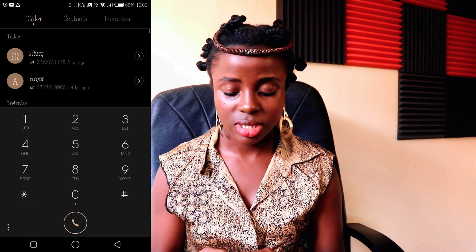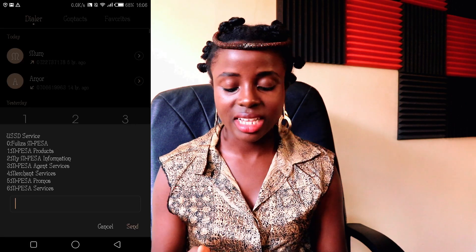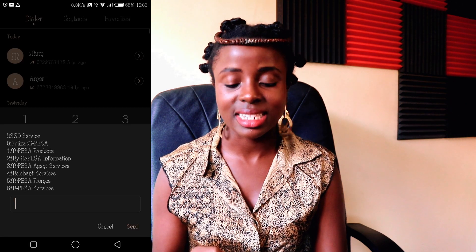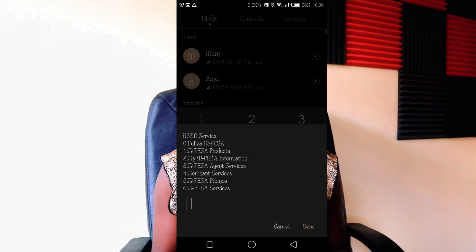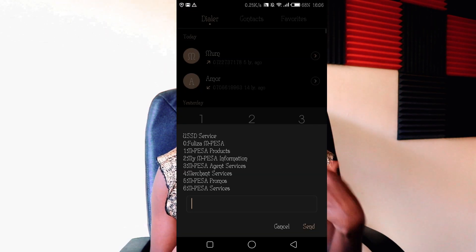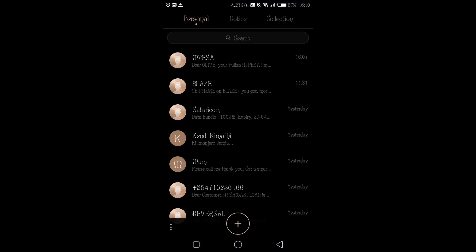The first step is you dial star 234 hash. As you can see, you get the USSD service and all M-Pesa services. The first M-Pesa service is Fuliza M-Pesa, which is option zero. After you've already opted in, go to your messages.